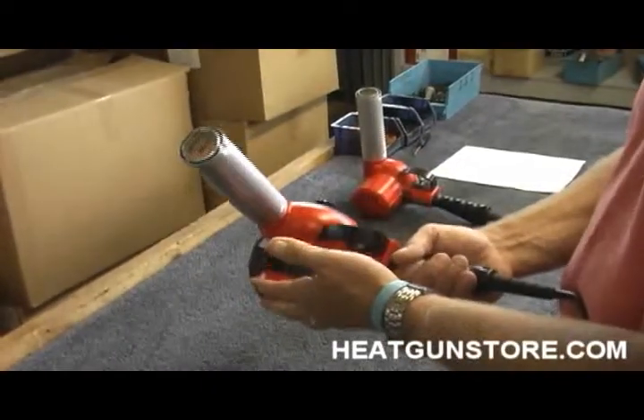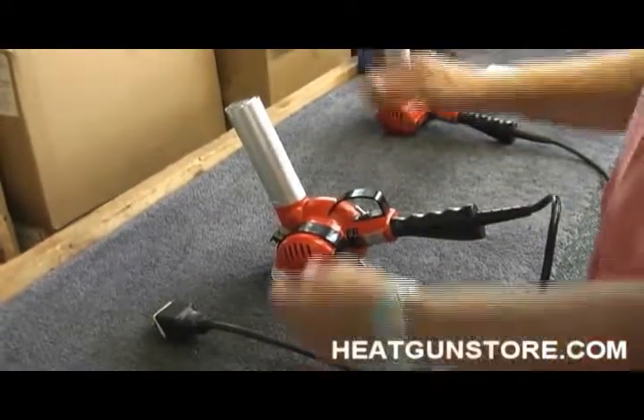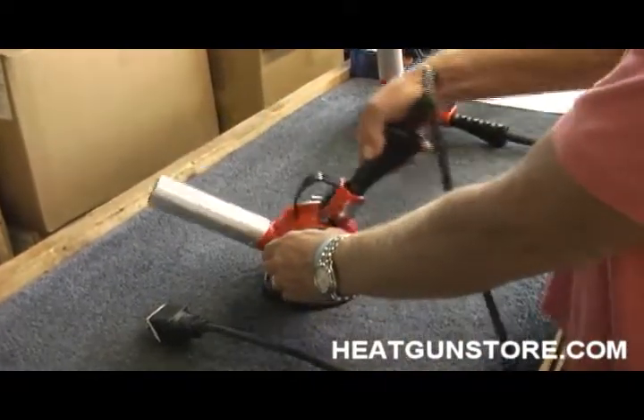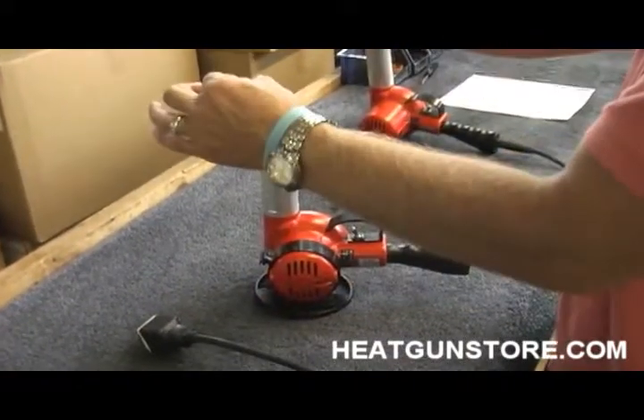The gun is equipped with a circular safety stand. I can put the gun down while we're still running hot. We can adjust the gun 180 degrees, which gives us hands-free operation.